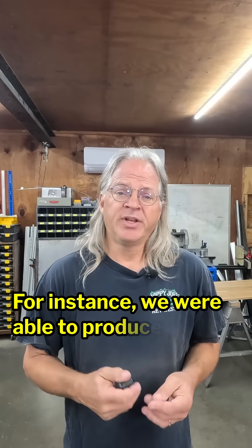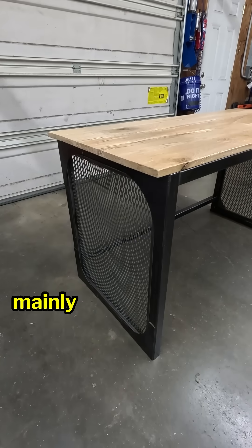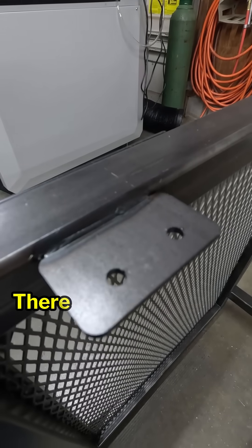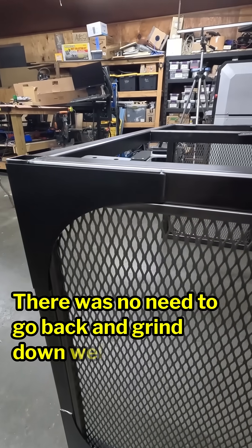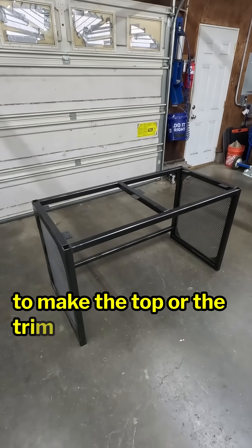For instance, we were able to produce this desk in almost half the time it would have taken using traditional welding methods, mainly due to the clean and straight welds that the metal fab made. There was no need to go back and grind down welds to make a nice flat surface to make the top or the trim pieces fit.